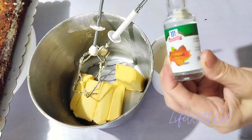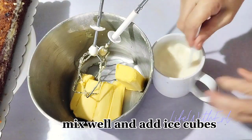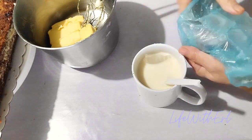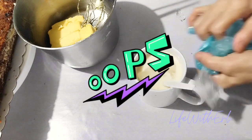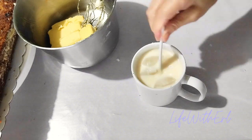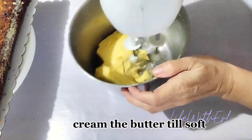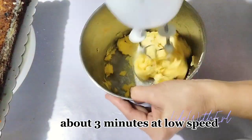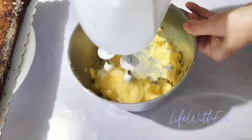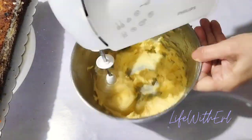Then we will work on the creaming of the butter. Butter should be at room temperature, or slightly cooler than room temperature is actually better. Creaming butter is the process of mixing butter and sugar together to create a soft and creamy state used in baking — a mixer is needed for softening the butter. If you are really in a rush, you can also cheat by warming the butter in a microwave.